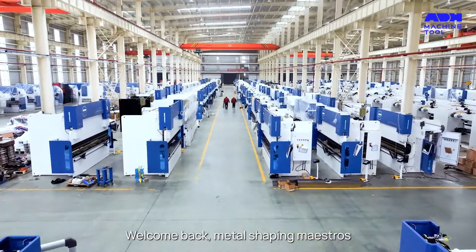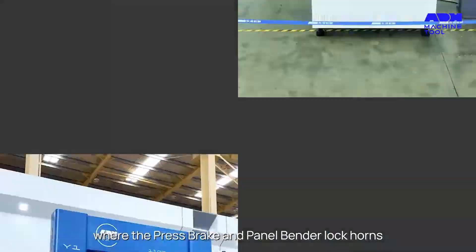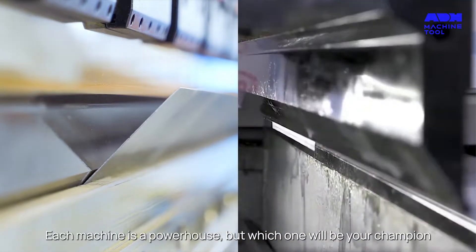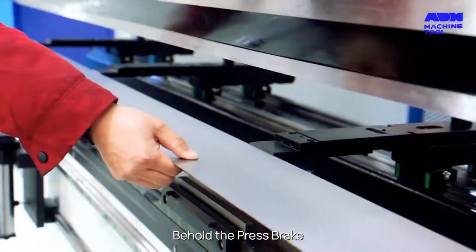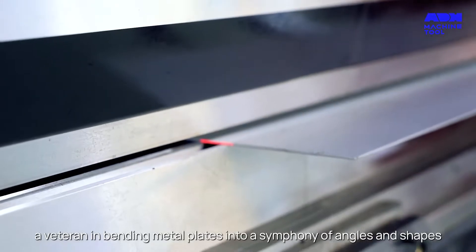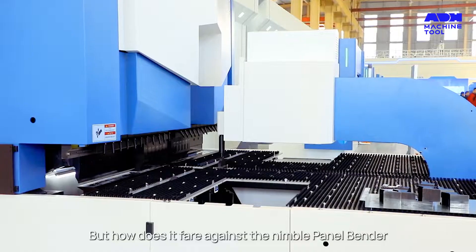Welcome back metal shaping maestros. Today we're stepping into the arena of metal bending, where the press brake and panel bender lock horns. Each machine is a powerhouse, but which one will be your champion? Let's find out. Behold the press brake, a veteran in bending metal plates into a symphony of angles and shapes — but how does it fare against the nimble panel bender?